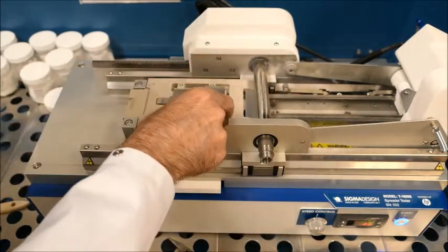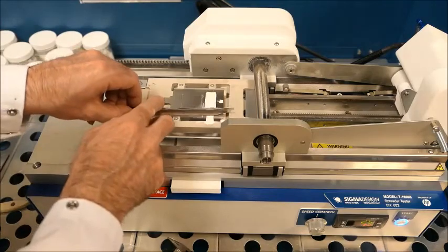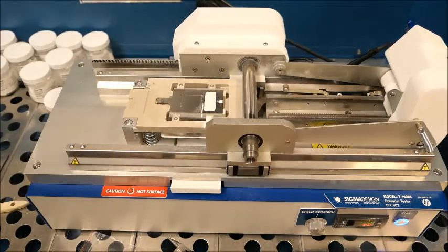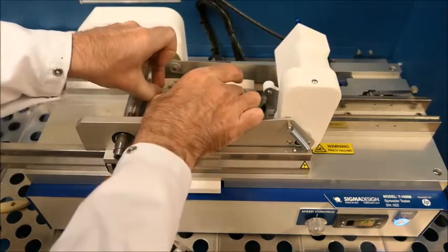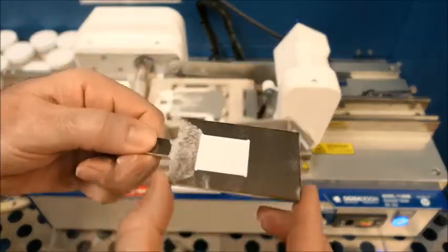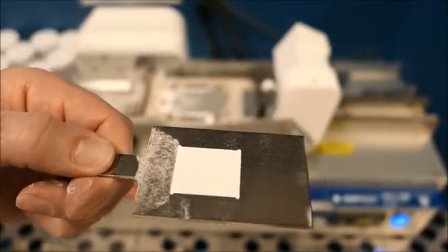Then we remove the guide and we're left with the powder charge on the coupon, ready for spreading with the roller. This stage is a temperature-controlled stage and the rolling speed is adjustable as well. We eject the coupon and we can see that this is actually a pretty well-behaved powder. It's nicely filled the 500 micron depth uniformly and smoothly.